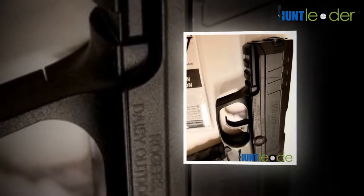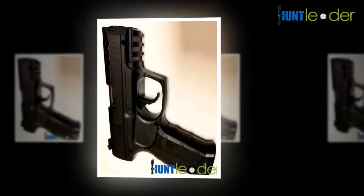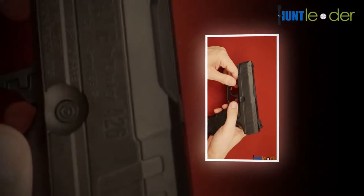Also, the ammunition is exceptionally economical. The reason most of us shoot air guns is that we like pulling the trigger and seeing little holes in paper targets. It is a great way to spend an evening loading up this gun and shooting for a really long time.